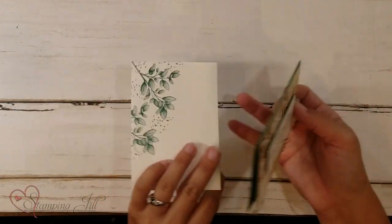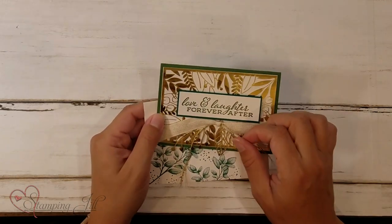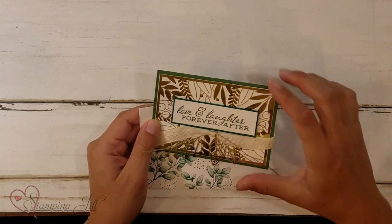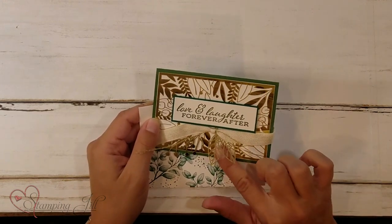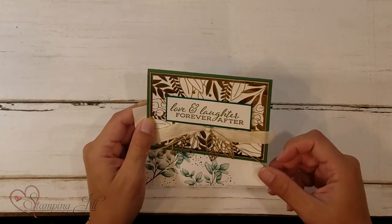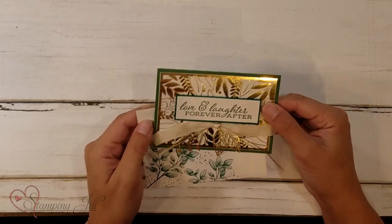I was thinking kind of like a wedding card for this one — Love and Laughter Forever After. I used one of those overlays on another note-sized card, but then also used these little embellishments from the overlays that just made it so elegant and pretty. And I love that this gold kind of shreds on the ends. It just gives it a really cool texture.